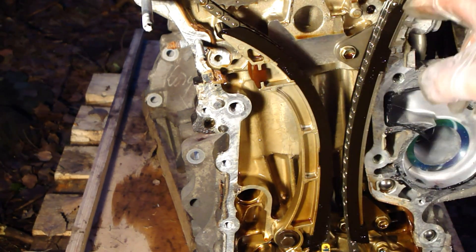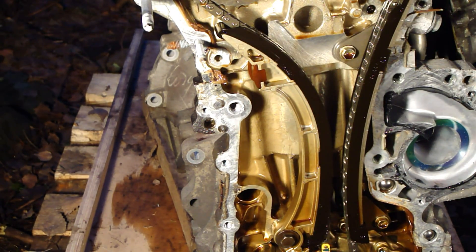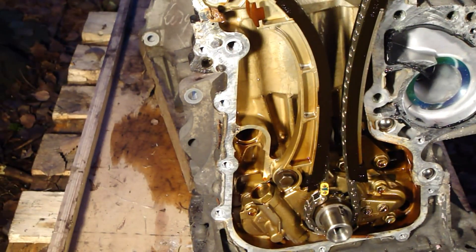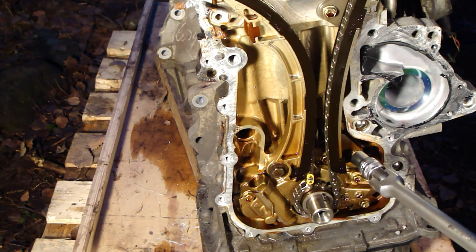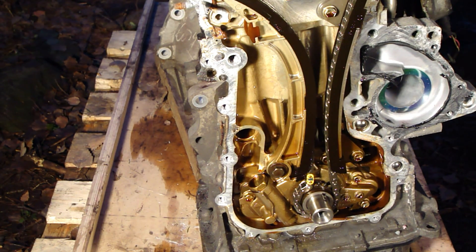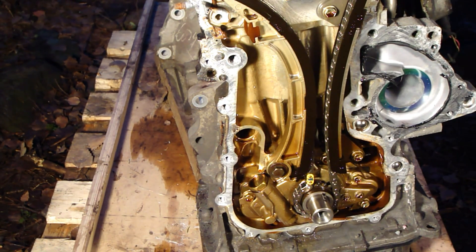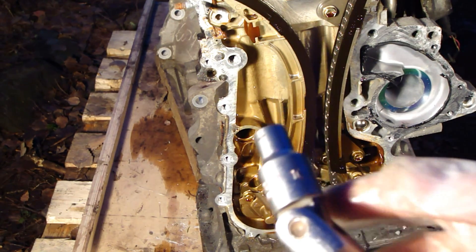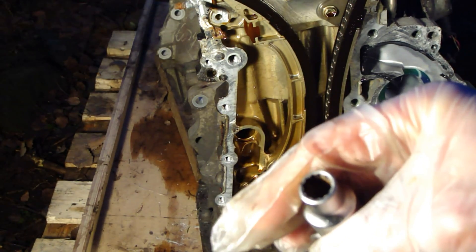...those rollers in here, that support this chain. I take that part away. There is one and two bolts, and for that I need a 10 millimeter socket — it's 10 millimeter on the sides.